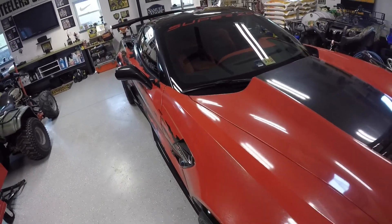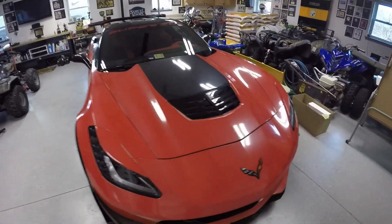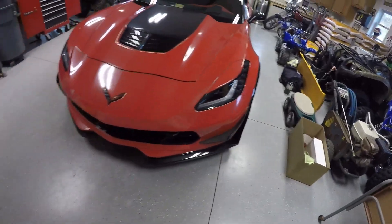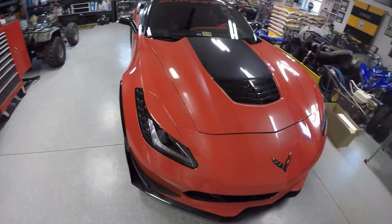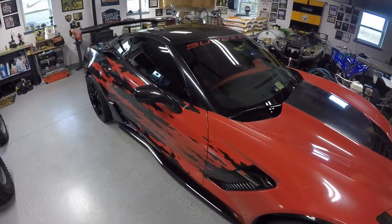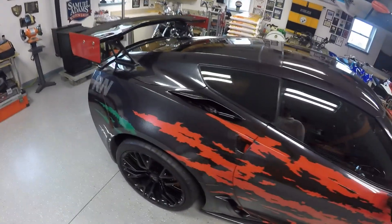That mystic silver metallic flake is also another 3M product. The client was actually up in the air about it — he wasn't really digging it — but he called me the day before we were about to start and said, 'You know what, Shane, I trust you. You do this for a living.' So we definitely made that decision and went with it.